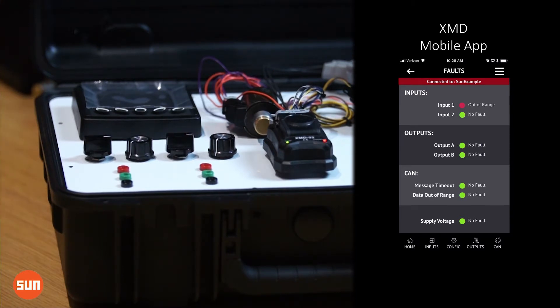Here it reflects as input 1 out of range. Now as that input gets back into range, the error message should go away, and we'd see our red LED on the XMD go to green, and that message be satisfied in the XMD mobile app.